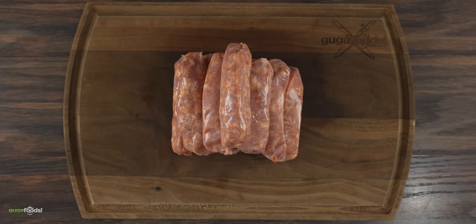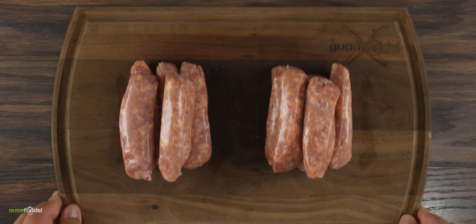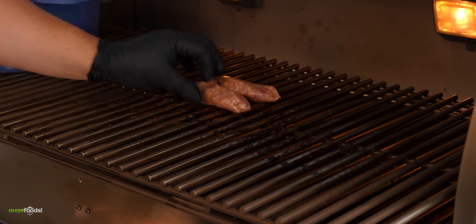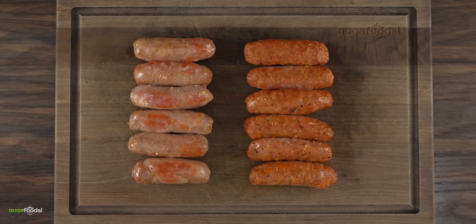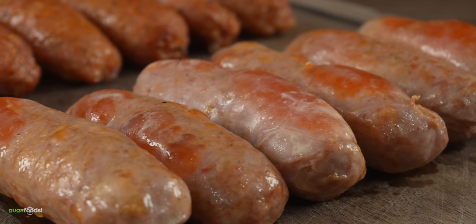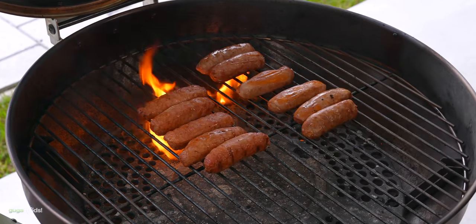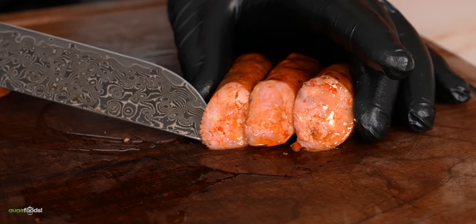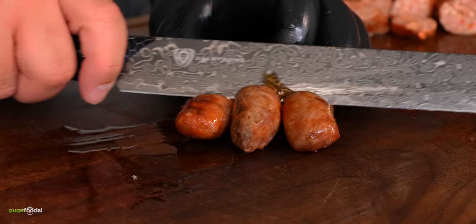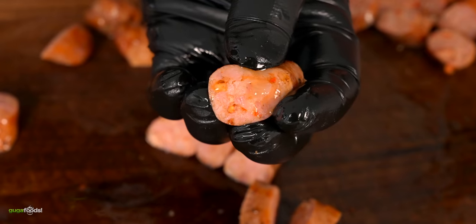I also wanted to know how sausage would react in the confit method, so I chose some chorizos and split them into two batches. Half went into the reverse confit method and the other half directly on the grill. After about two minutes at 250 degrees Fahrenheit, the results were very similar to the steak — the confit ones looked boiled while the grilled ones were getting a nice color. I seared them all the same way, and these ended up being the juiciest sausages I've ever cooked. If you don't enjoy sausage, just try these — I have a feeling you're gonna be extremely happy.